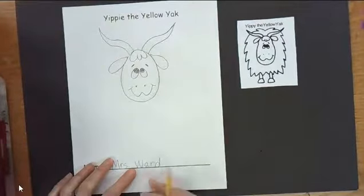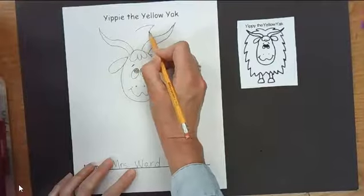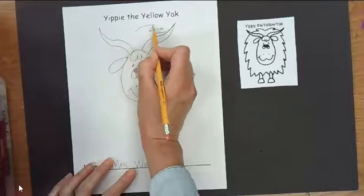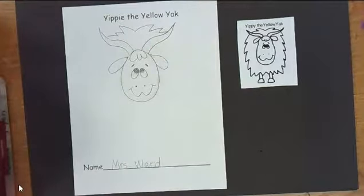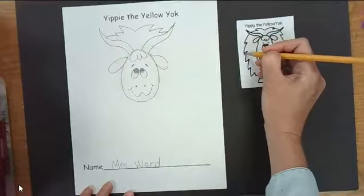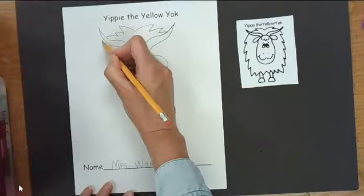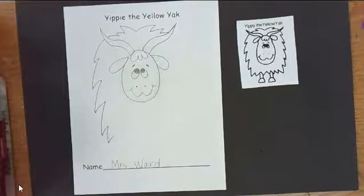We are going to draw the body, starting up in the middle here. We're going to go out with a zigzag line — zigzag line — and then going the other way, zigzag line. Then we're going to do zigzag lines coming down on the side. See how this time the zigzags point down. If I were drawing through this horn, I would start here and go one, two, three, four, five — about four or five zigzag lines.